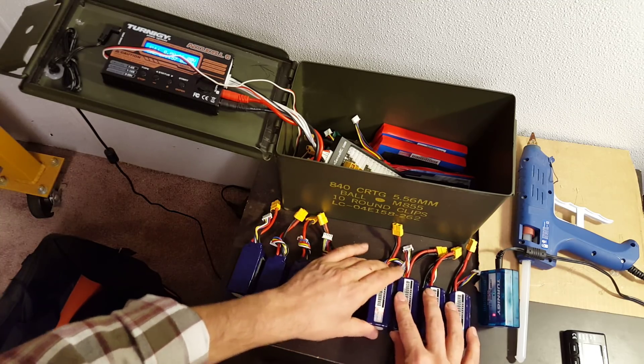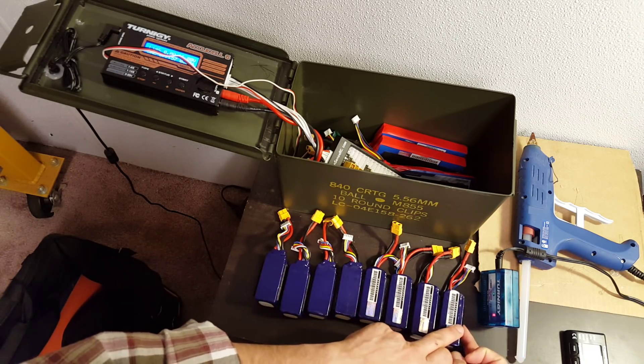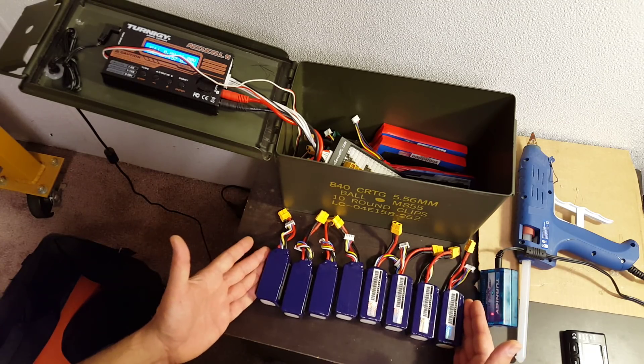We're just making a bigger and bigger 4S battery. If I were to put all these packs in parallel, I would have 1300 × 8 — whatever that works out to — just one big battery of that size.